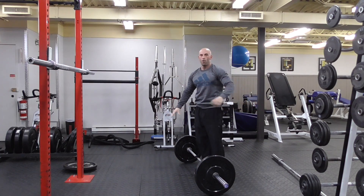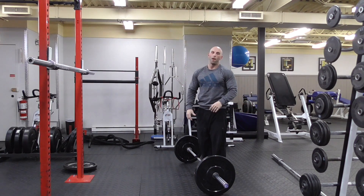You can use either a snatch grip, which is wider, or a clean grip, which is a narrower grip.